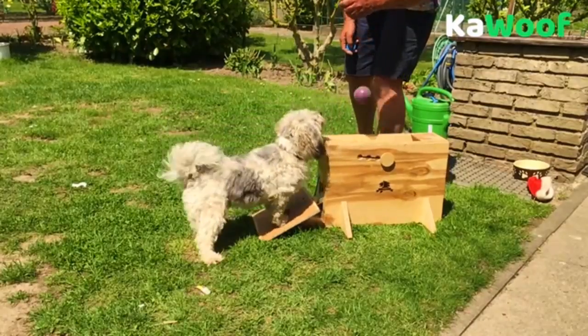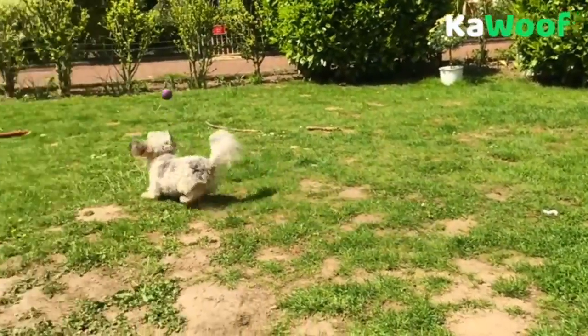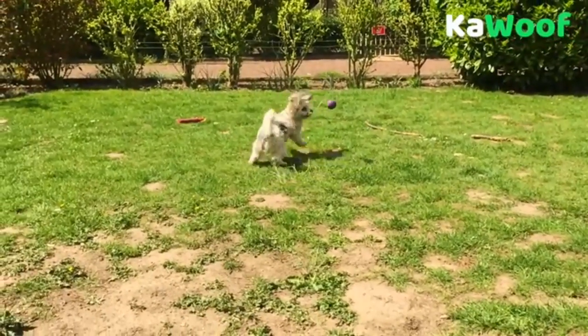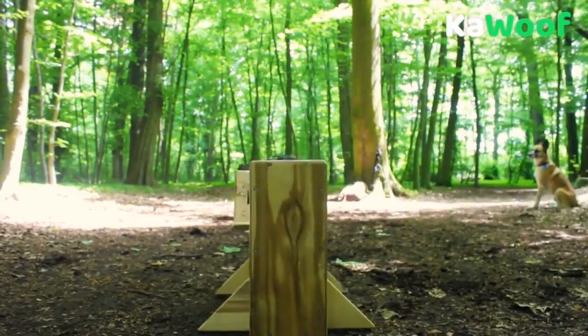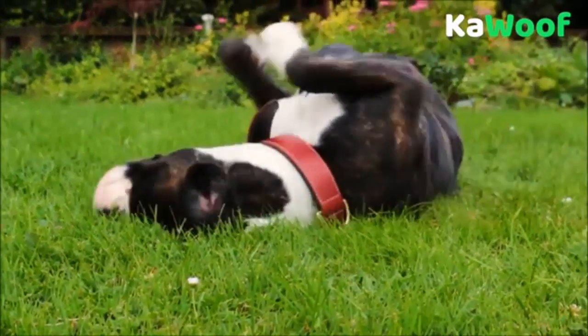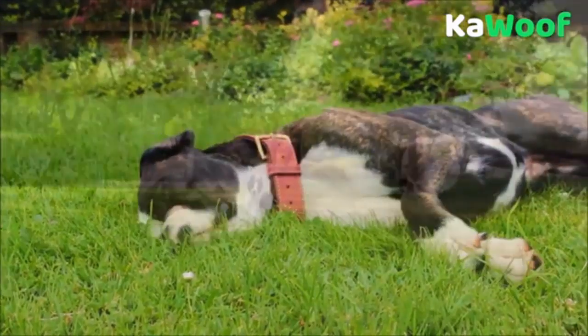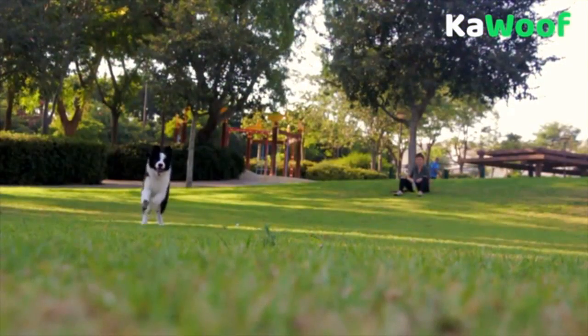Some dogs may need longer, others will learn it faster. But for us, the way is the goal. You're spending time with your loved pet, and through this training, the bond between you and your dog will grow stronger and stronger. Your dog will be fully occupied and happy after the training. And isn't that what we want? Happy and healthy dogs to make our lives better.